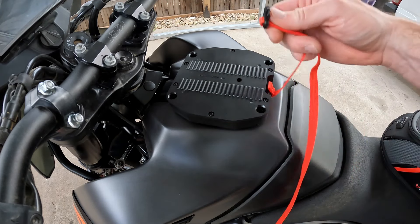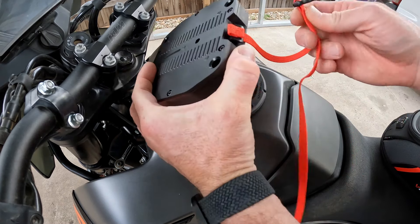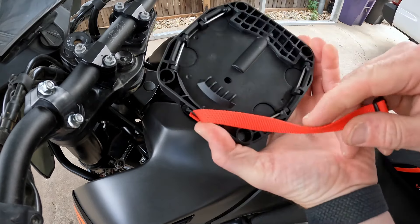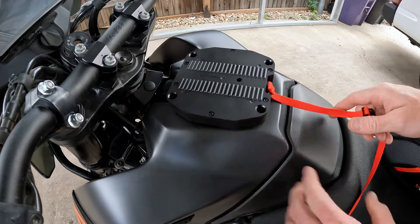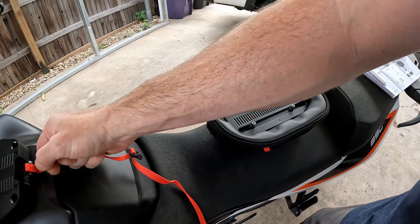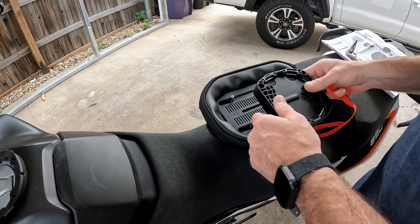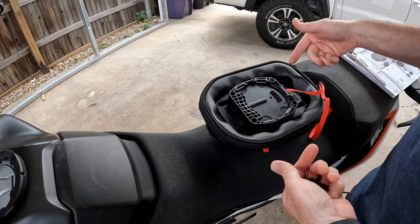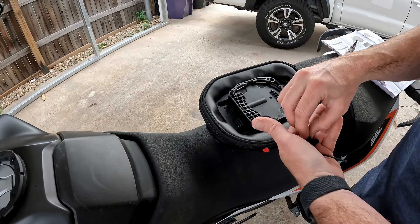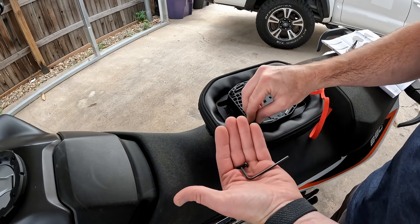This clips to the inside of the bag. It's actually magnetic, so it seats really well — it's a Fidlock system. Step two is going to be mounting the base to the bottom of the bag using the four screws supplied. The Allen wrench is also supplied.